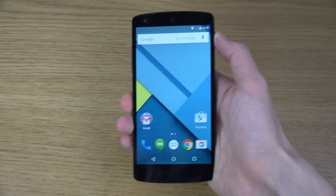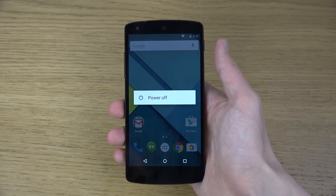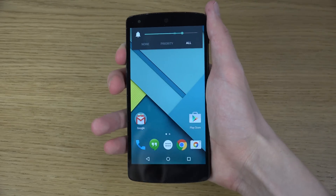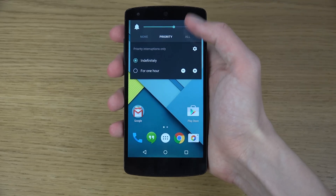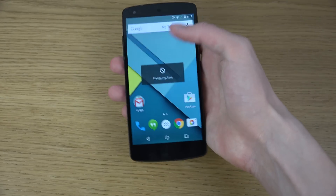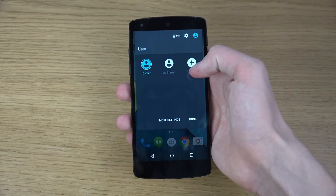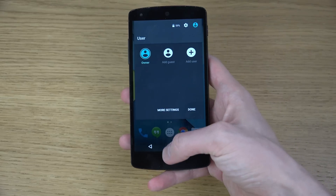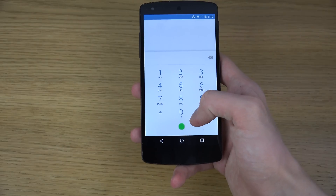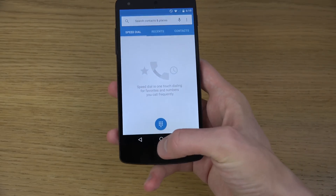The boot-down screen is still a little bit boring — only a power-off section, which feels like they should update that. The sounds are working well, and there's a priority mode here which you can tweak. Android 5.0 also has this cool mode where you can have different user accounts, and you can lock down a specific app to one user, which is definitely very nice.